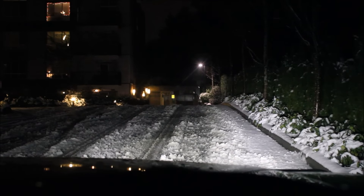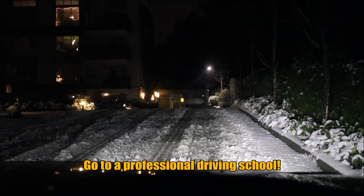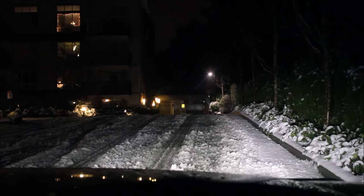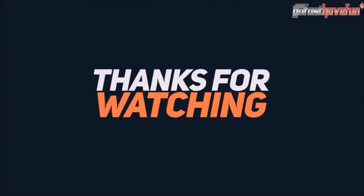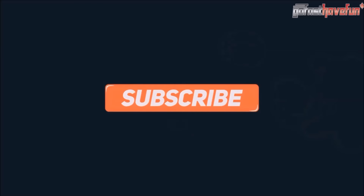Hopefully these tips helped you with your winter driving. Go out there, practice, get a feel for your vehicle, and make sure you're set up properly to handle these conditions. Check out my Instagram at anthonyj350, my Facebook page, and our website at gofasthavefun.ca.